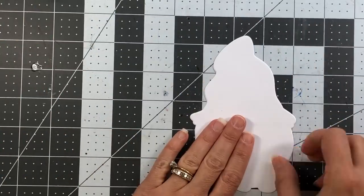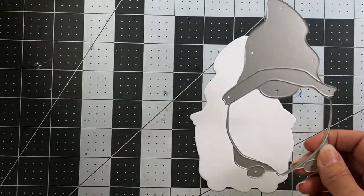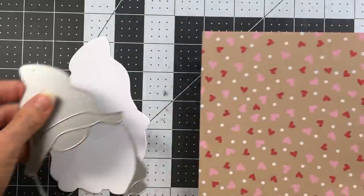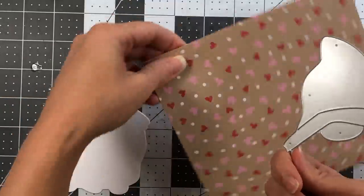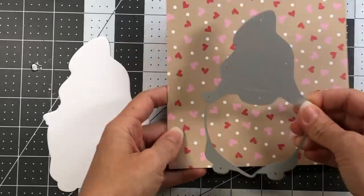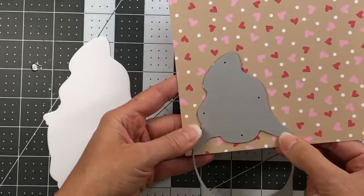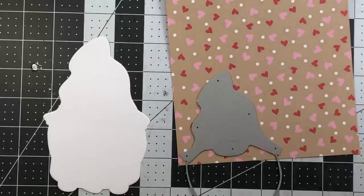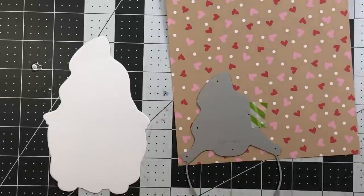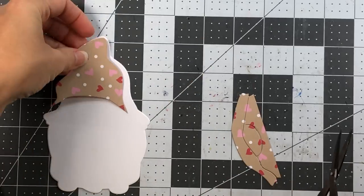Next, I take my layering piece and pick out papers to decorate the gnome. I'm using this heart pattern paper from the Sweetheart collection for the hat. I just position the die so the hat area covers that cardstock, run it through the die cut machine, then snip away just the hat portion — I don't want the beard cut in hearts, so I'm not wasting cardstock by running the full die.